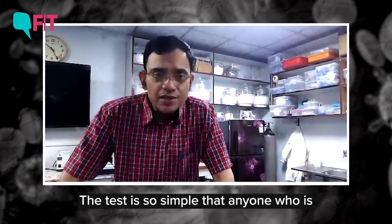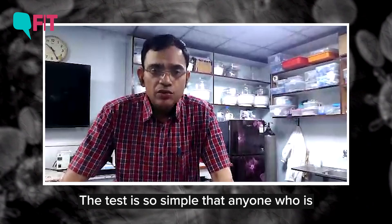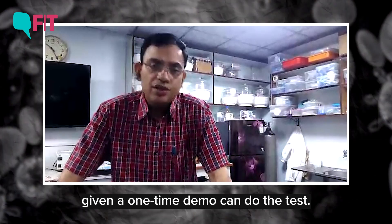A test may be as simple that anyone who is given say a one time demo can do the test.